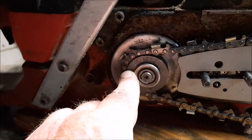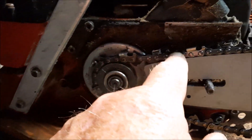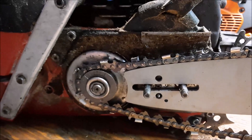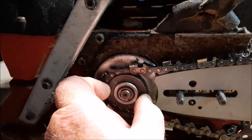So I found a 9-pin 325 sprocket, and notice how the chain goes onto the bar. I don't think I'm going to have a problem with tossing a chain, but I'm going to have that extra diameter.